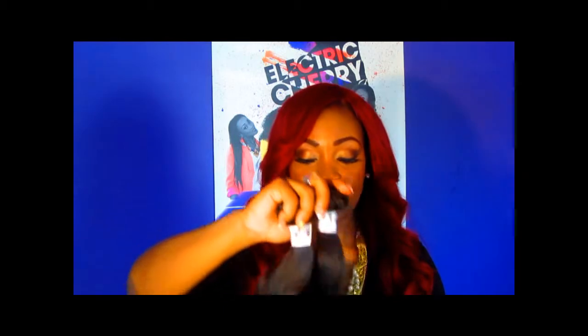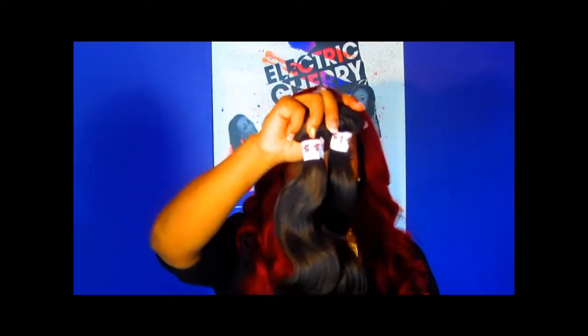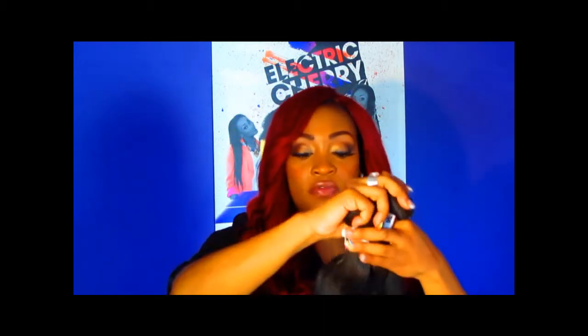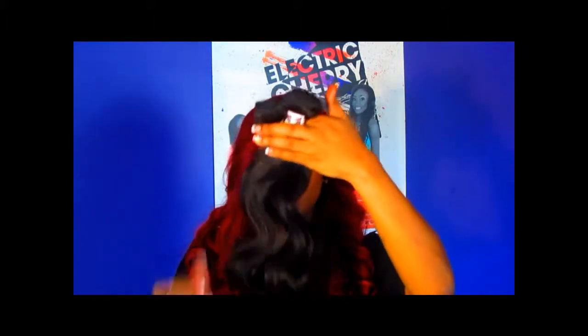These here are our shorter lengths in a 14 and 16 inch, and this is basically the formation of the Sparkle Wave Hair. It's very soft, easy to maneuver — just awesome hair.